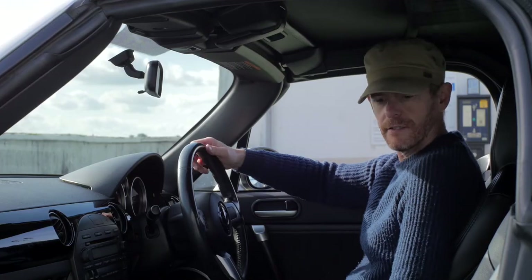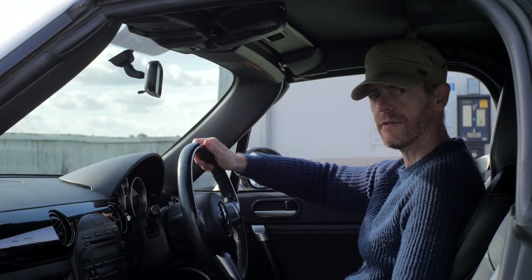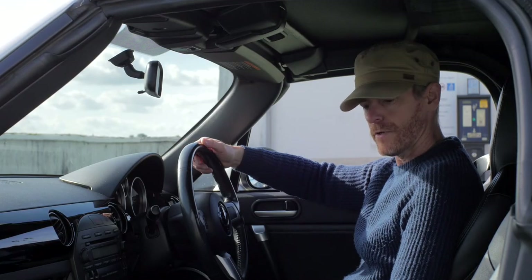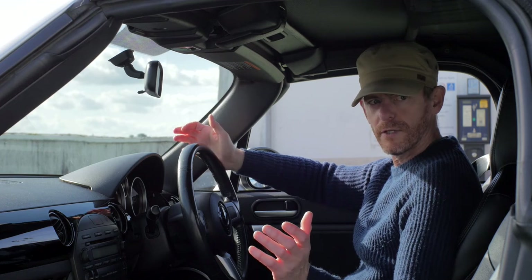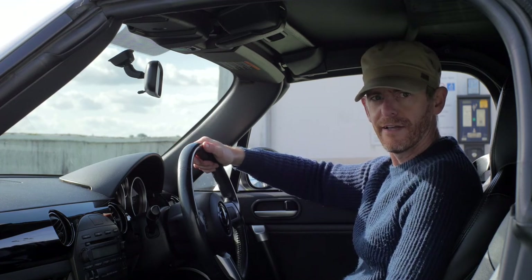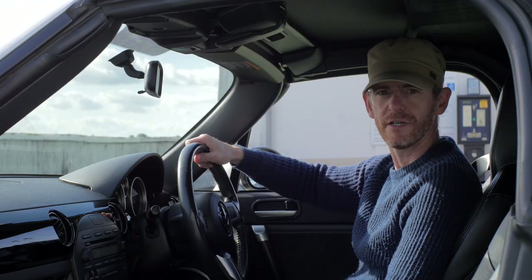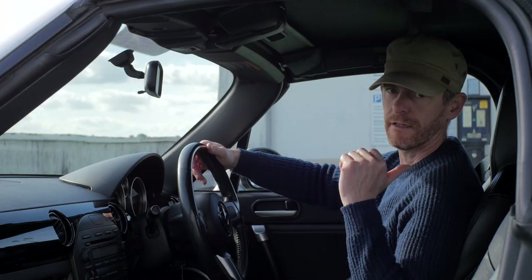Now the seats — these are a little bit hard and firm. Also, when you've got the top down in the summer and these are leather, it can get pretty sweaty. Seriously, you'd have the top up in the middle of the day because it's just too hot. If you don't like getting sweaty, get fabric seats.